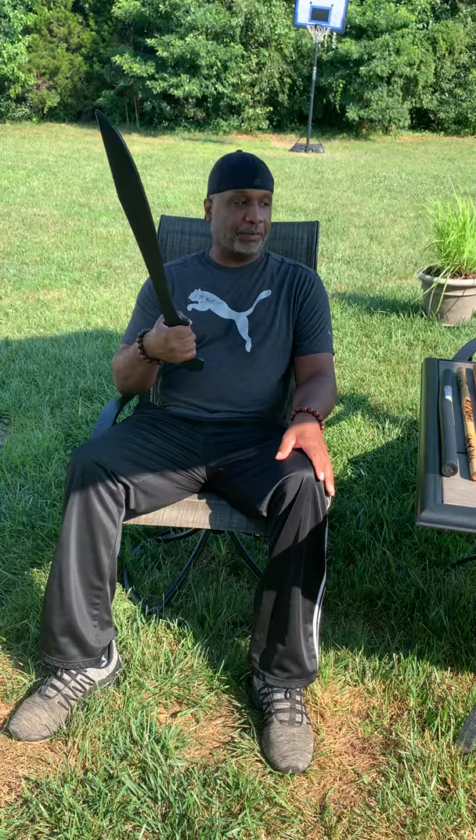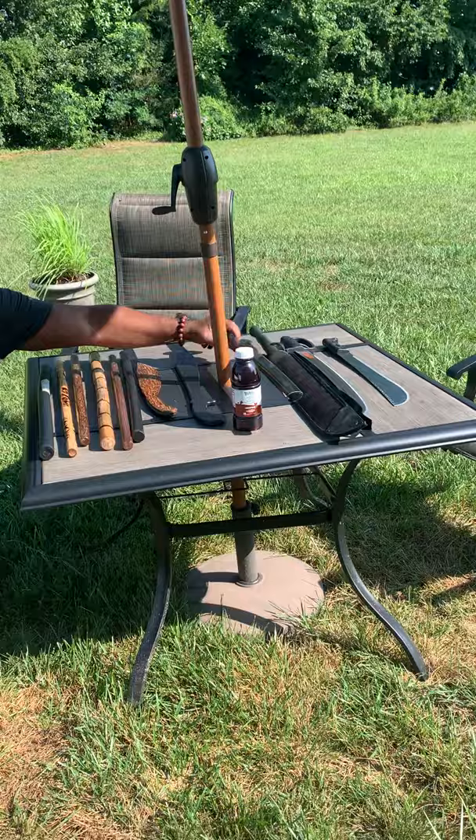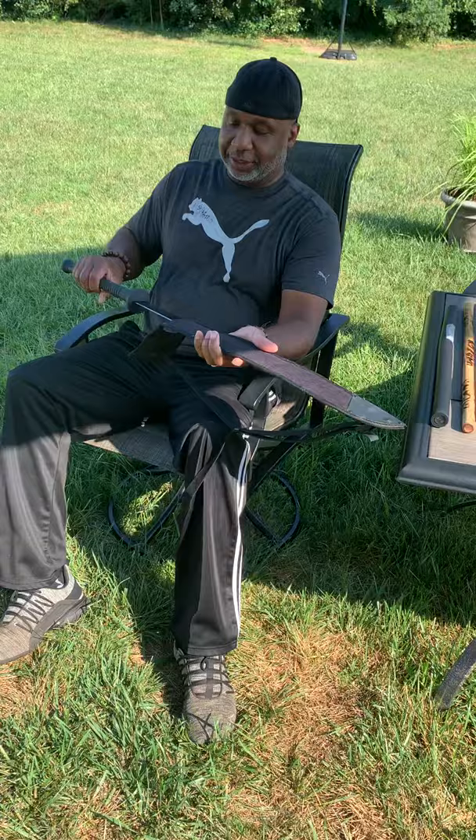This one here is my old katana from when I used to do kendo. I always keep this around because I love it — it's very sharp. This one here is the tie blade, Cold Steel. Very beautiful. It has a long handle and a long blade.